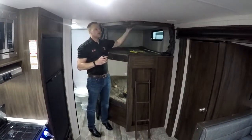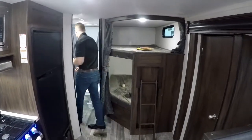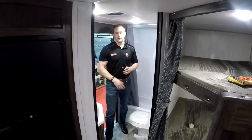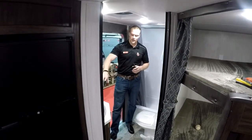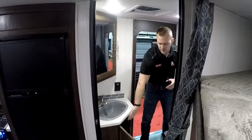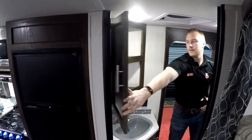Each kid gets their own little light in their bunk — they can turn it on and off if they're reading or hanging out. Coming into the washroom here, it's a nice big washroom. You always want to test out the toilet and make sure there's lots of room to sit down and move around when you're looking at trailers. They do a corner medicine cabinet and sink. The advantage of going to the corner instead of a straight wall is you get large, deep storage underneath — lots of area for all the toiletries — and nice big corner storage in the medicine cabinet as well.